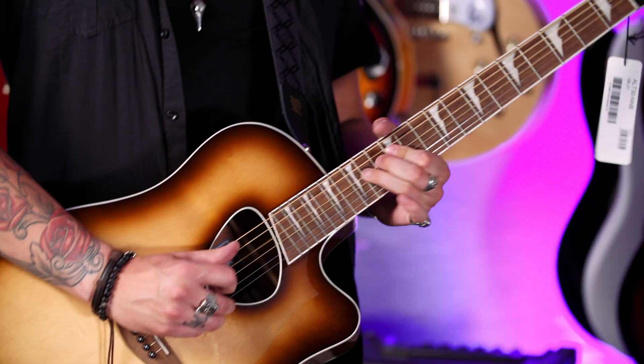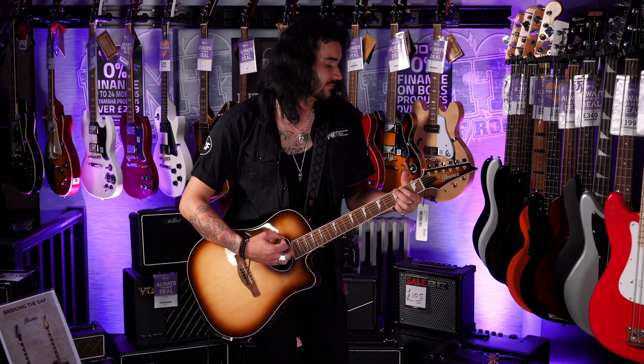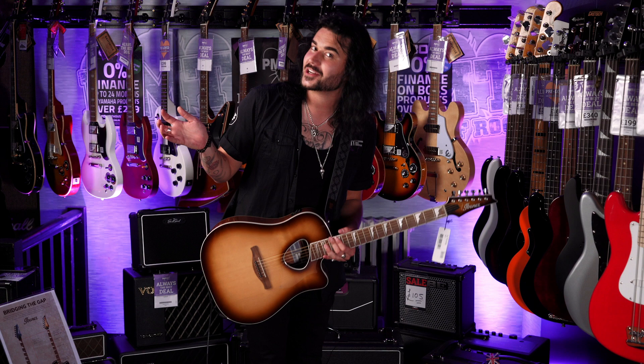The main thing with these guitars is they feel like electric. It makes you want to play nice solo-y stuff as opposed to just strumming — which does sound great on this guitar — but these are designed in such a way that they feel like an electric guitar.